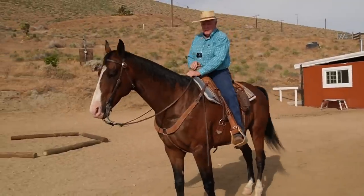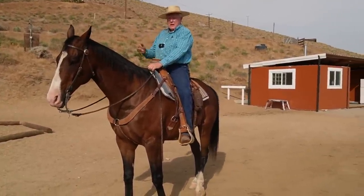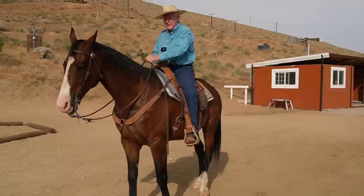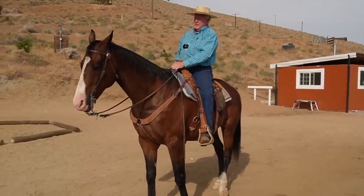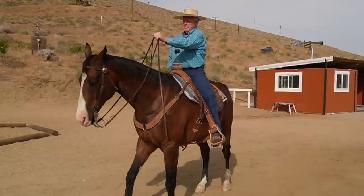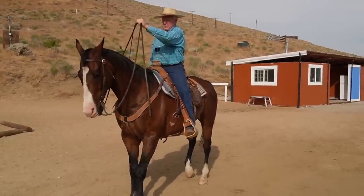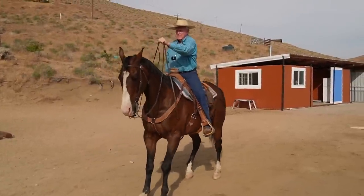This exercise is important if you're going to ride a western bit one-handed — which of course cowboys do because we rope — and there's a western style of riding which is one-handed. He needs to find that spot on a loose rein without dropping his skull.